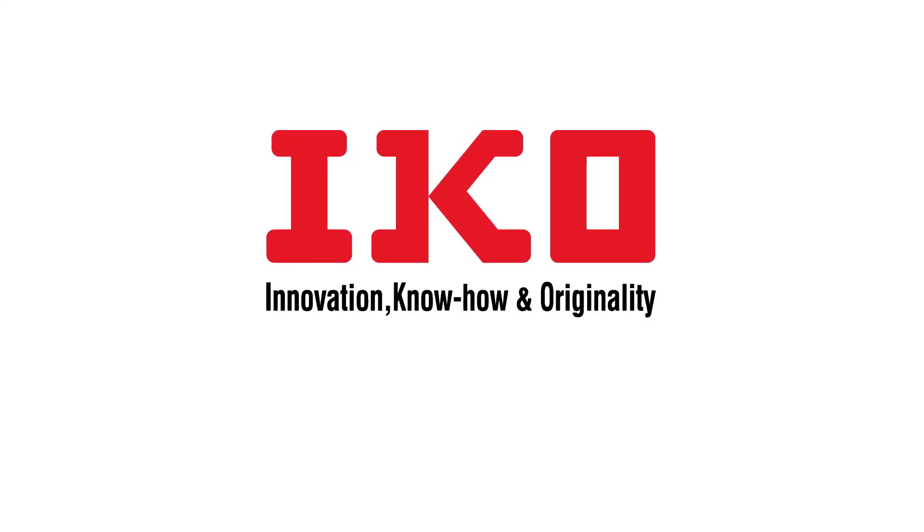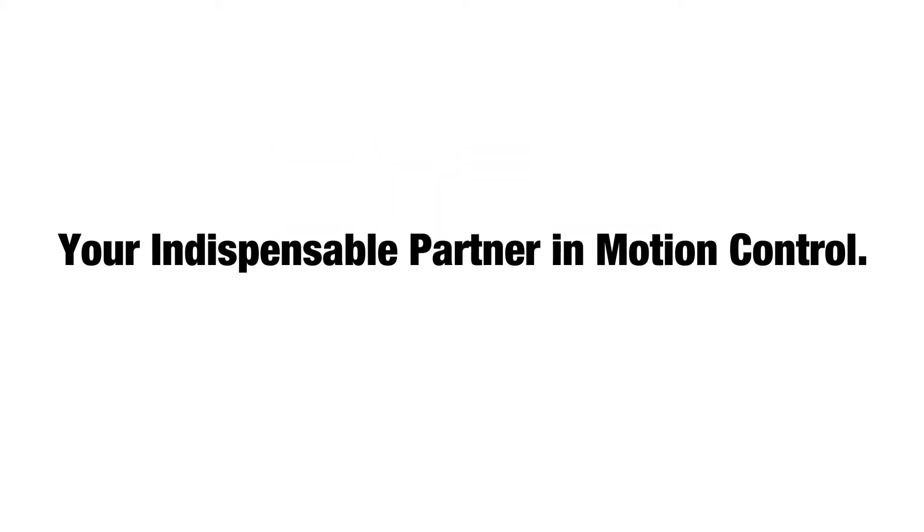Find out more. Visit our website at www.ikont.com, or get in touch with your IKO sales representative.